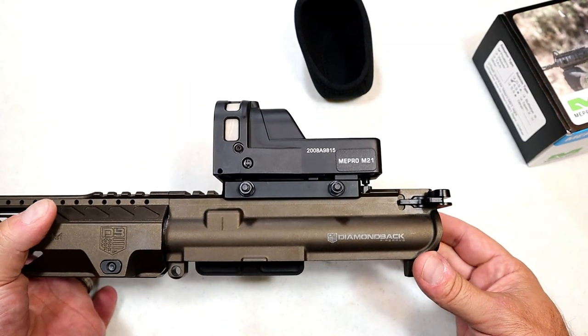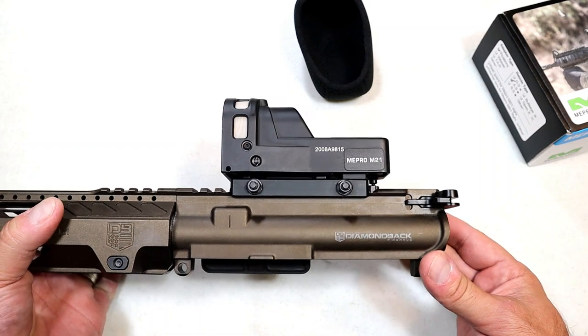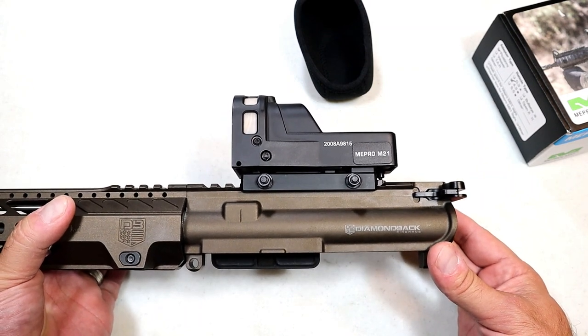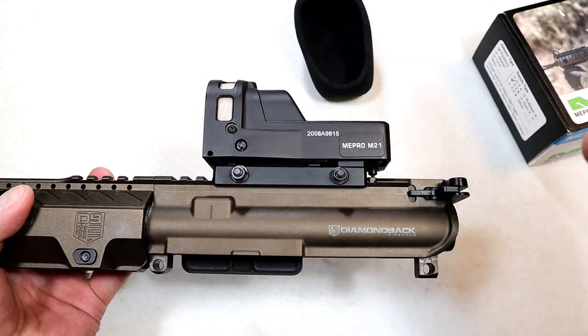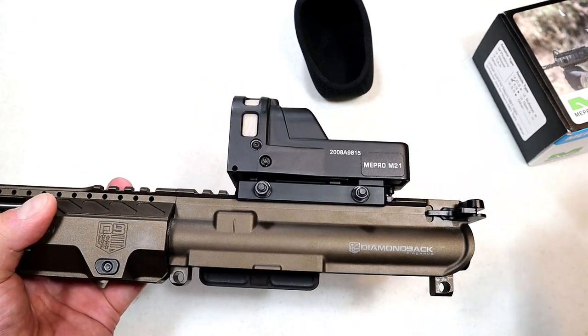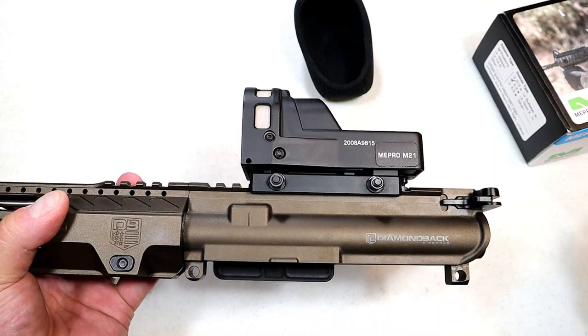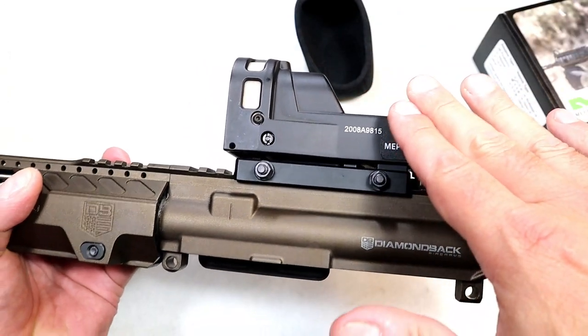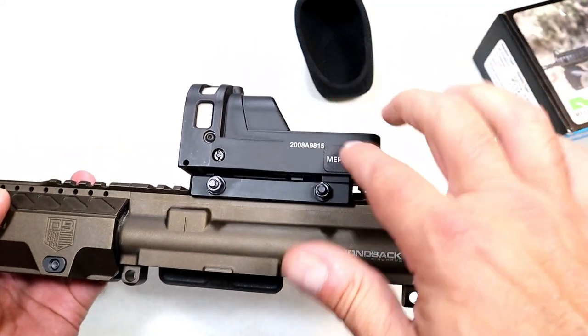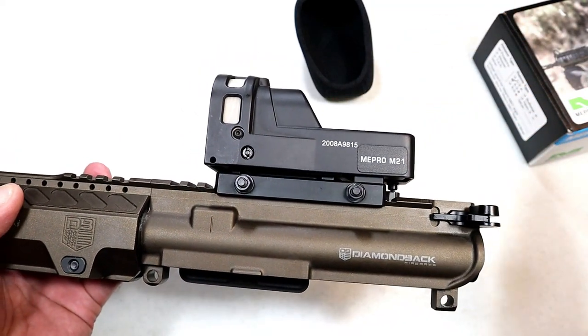The main advantage the M21 offers is that it is a self-illuminating reflex sight, which means it is always on — no batteries. Tritium at night, fiber optic during the day. It will always be on and work for you. This is new to me — I'm pretty sure this was created for the IDF, the Israeli Defense Force.